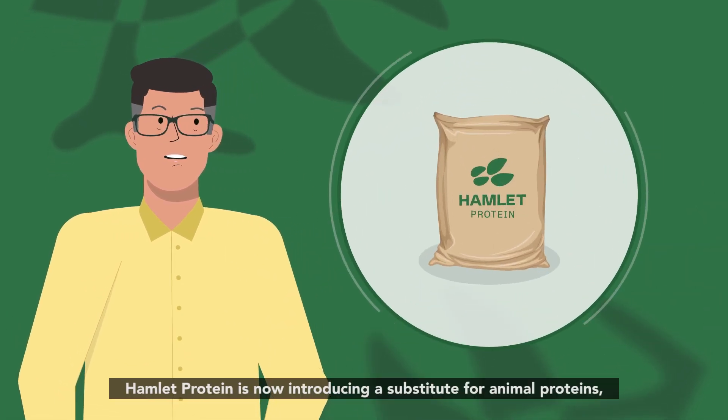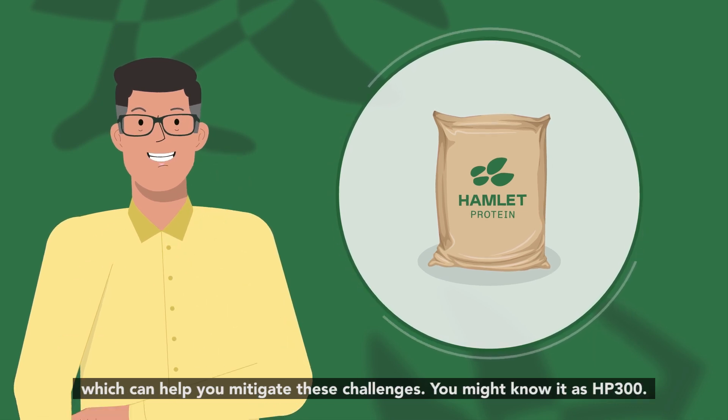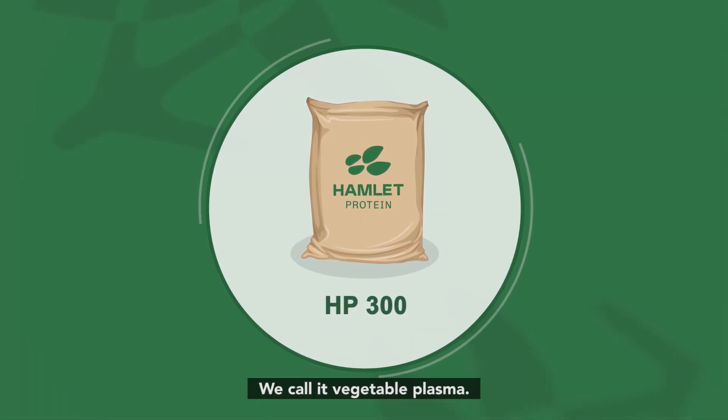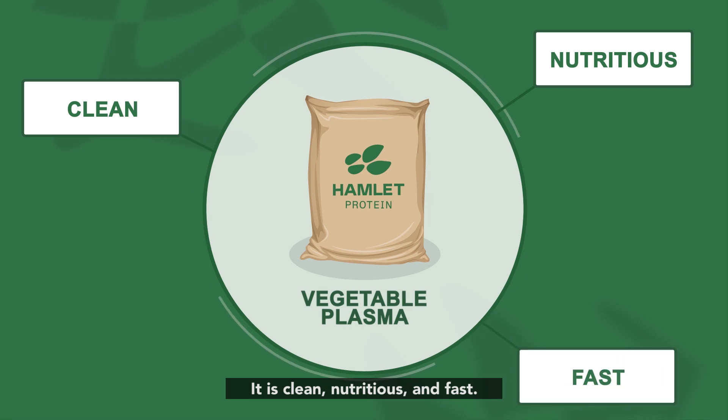Hamlet Protein is now introducing a substitute for animal proteins which can help you mitigate these challenges. You might know it as HP 300. We call it vegetable plasma. It is clean, nutritious, and fast.